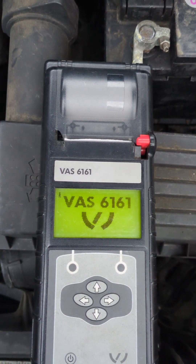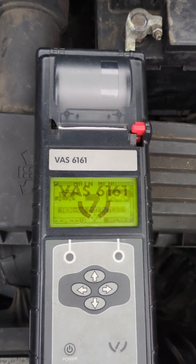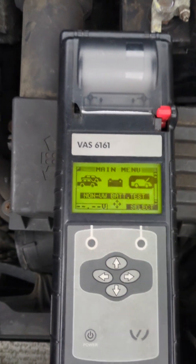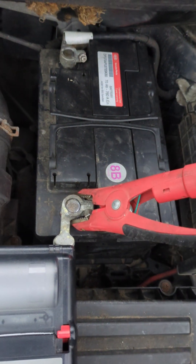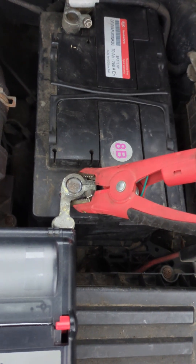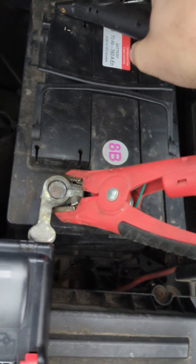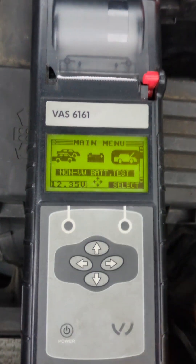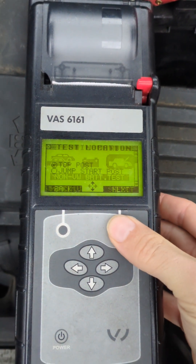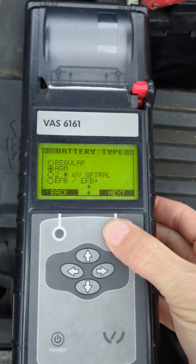Now the battery has been charged, so let's do another test again. Switch it on with the power button. Reconnect to the battery as before, and now we're going to test the battery in a post-charge status and see if we get a different result. This will tell us if the battery is actually any good or not.